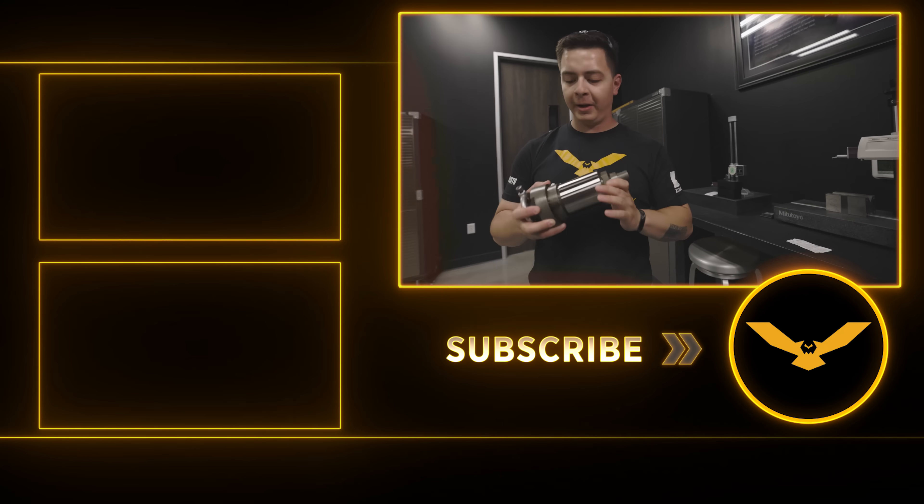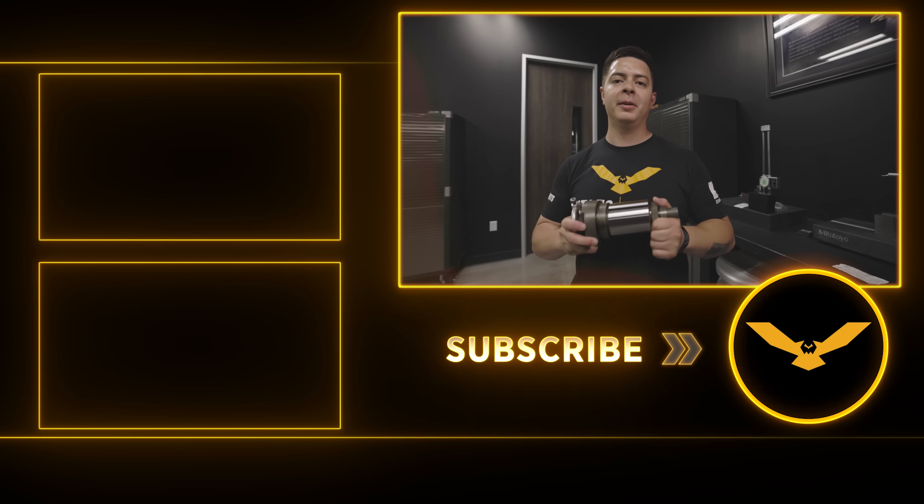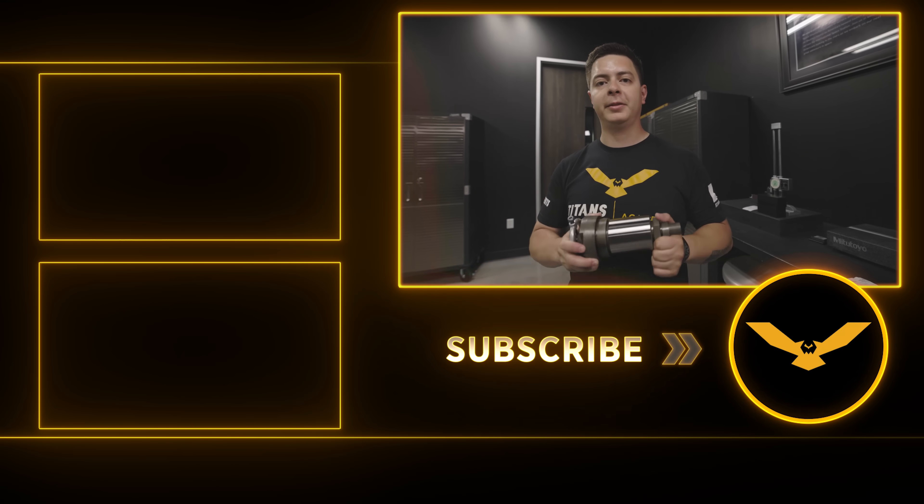What's the best finish you've ever got? Leave a comment below. There's a lot more grinding content coming your way — make sure you like, subscribe, and ring the bell for new content. I'm Chris, see you next time.